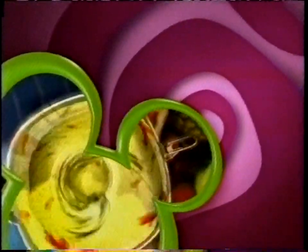Let's get back to the Disney Channel Original Series Hannah Montana. This pop star's taking a break — Hannah Montana will be right back.